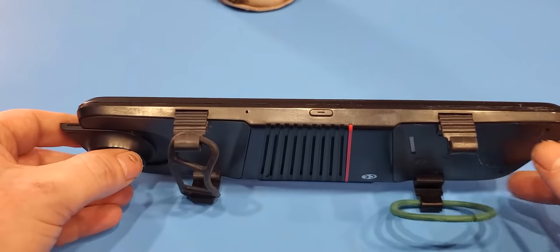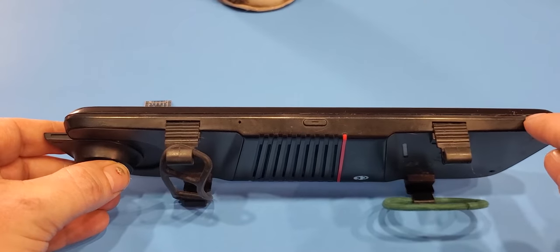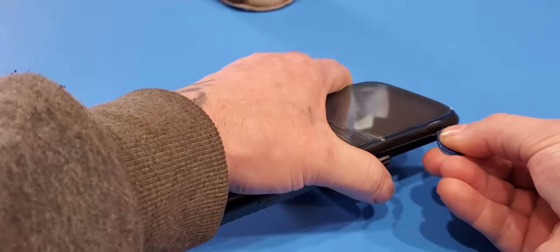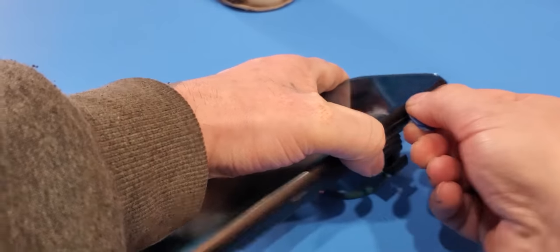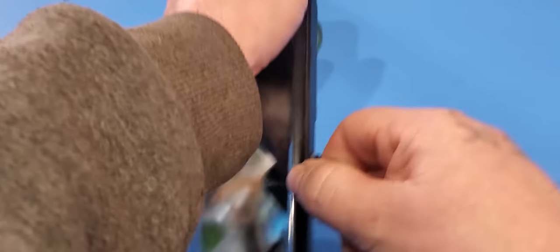The first thing you're going to want to do is crack it open. You might have to use a screwdriver to pry it open the first time, but after that it should pop open pretty easily. Just put a pick in there and run it along the seam.